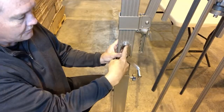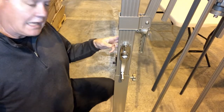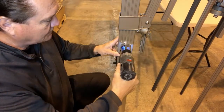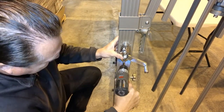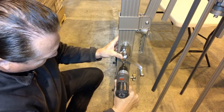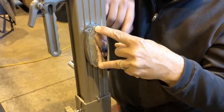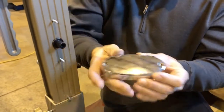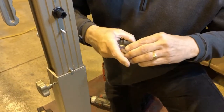The crank assembly is just held on by two long bolts here with a little lock nut on the back side. You can take a regular Phillips head screwdriver — I'm using something a little faster. As I'm taking these bolts out, I keep my fingers over these two holes on this back plate because there are two little lock nuts that are real easy to fall out and lose. We'll just set this aside.